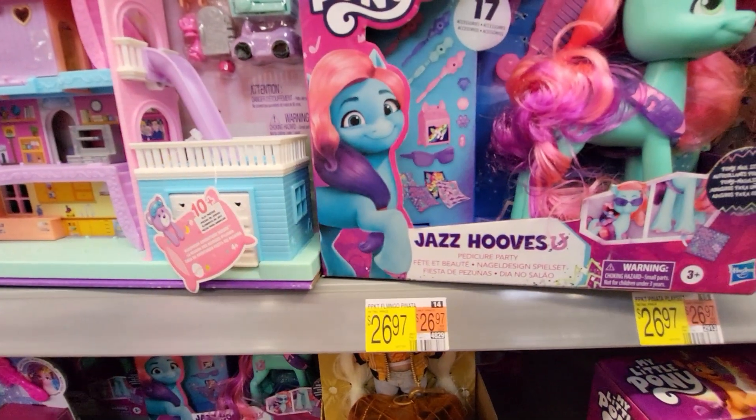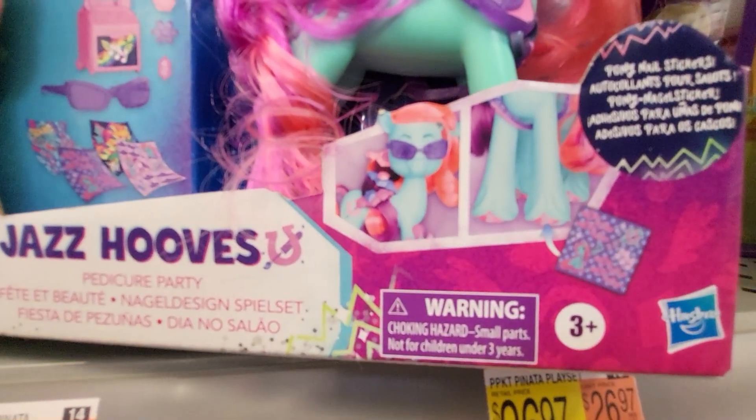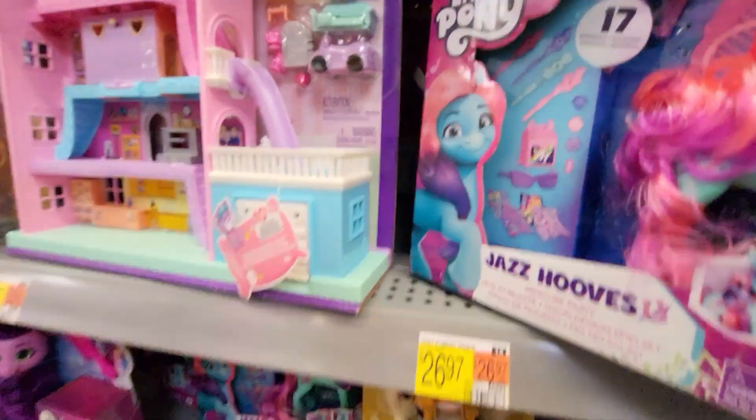Let's see. It comes with pony nail stickers. I see a comb.